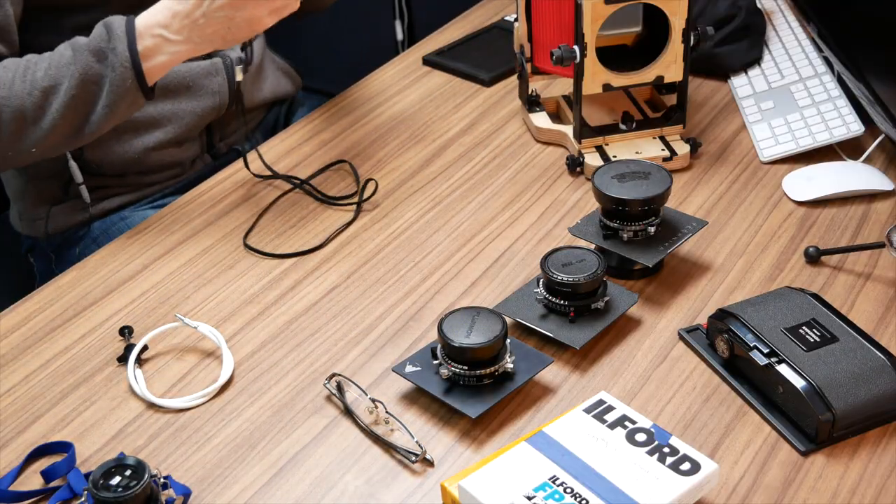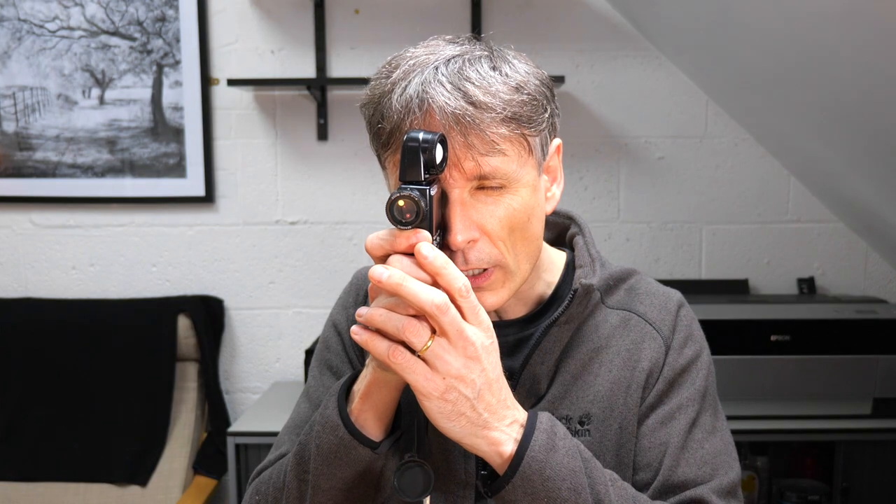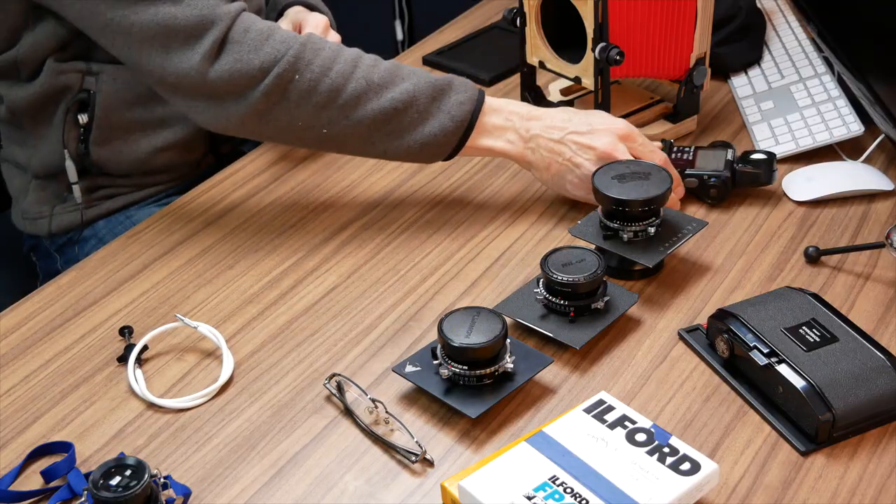The next essential item is my light meter. These cameras have no built-in metering, so everything must be done manually. I use a Sekonic spot meter for all my film photography — medium format, large format, and sometimes 35mm. I take light readings from specific parts of the scene, read them off the display, and work out my exposure. This is especially critical with slide film, which is very intolerant of exposure errors.